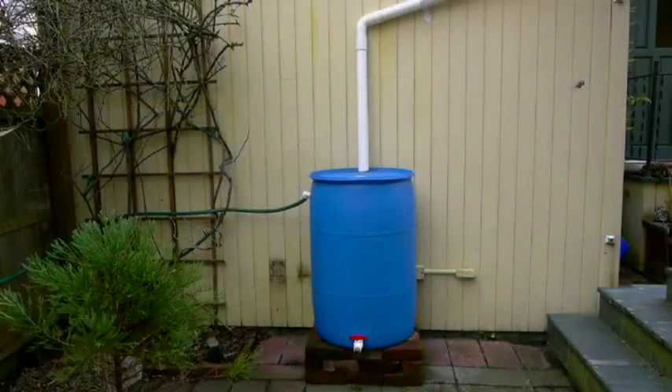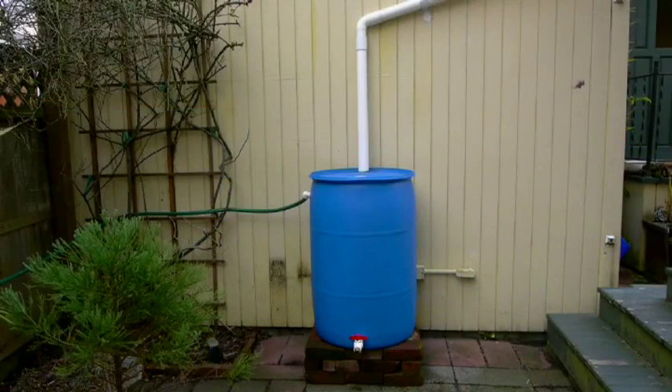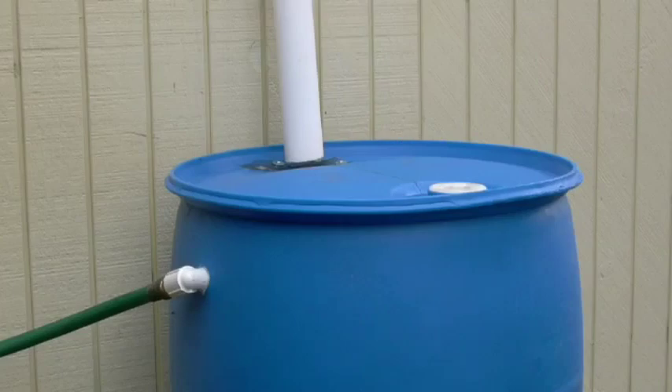Are you interested in collecting rainwater and want a simple do-it-yourself method? This video will describe how to retrofit a 50 gallon drum into a rain barrel for roof runoff.